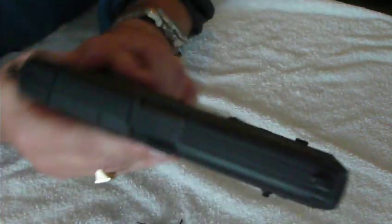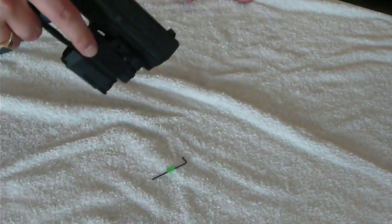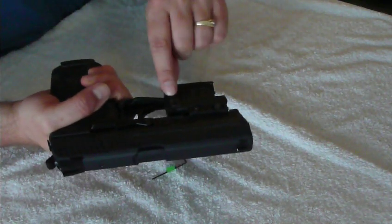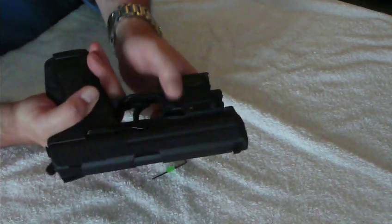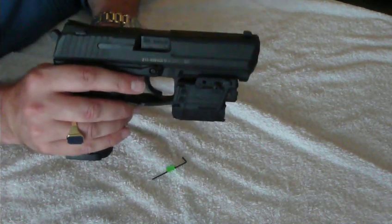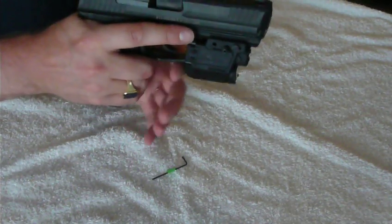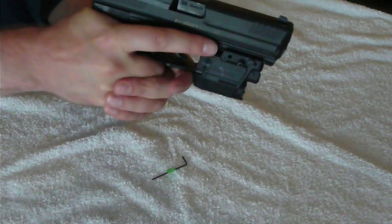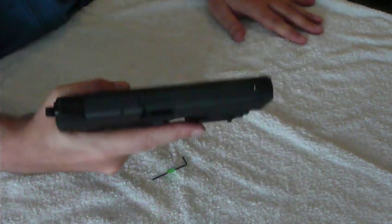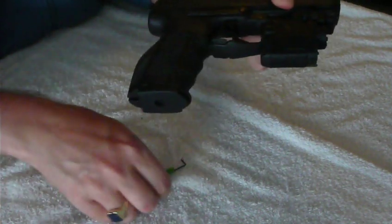It looks pretty darn good on my gun — same color, no difference in coloration or anything. And once on the gun, as you can see, I can easily get to the buttons with my finger. Switching mode means I would have to use my thumb. With this on there, you can't put your finger on the trigger guard anymore, but when holding the gun you can actually put your finger here and do it like this, which really helps you hold the gun pretty stable for two-handed shooting. That really surprises me how nicely and ergonomically it actually works.